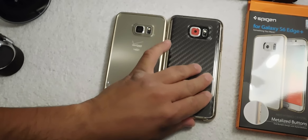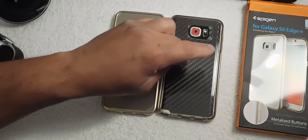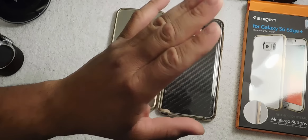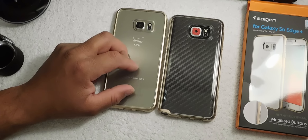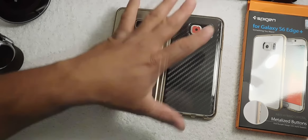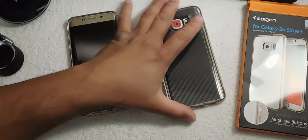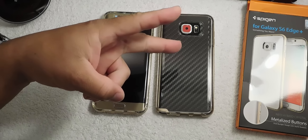I do have a skin on this device. This is a hard shell, not flexible — it will definitely protect your phone. The Galaxy Note 5 and the Galaxy S6 Edge Plus both have glass backs, so you definitely need that protection, but you still want to show that beauty — and these cases do exactly that. Definitely a recommendation. Leave a comment and a thumbs up. Peace.